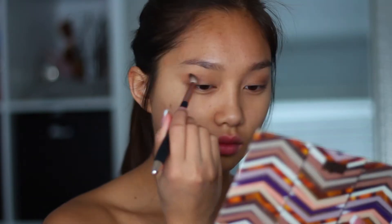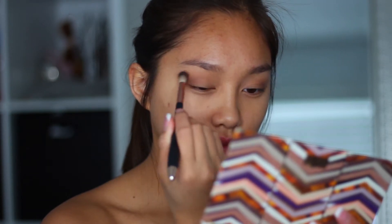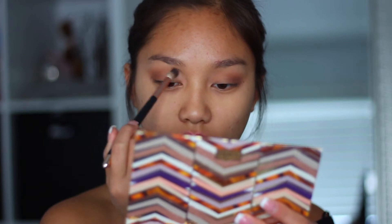Then going back to that warm, bronzy shade, I'm just going to be putting that on top of where we put the other color first, and really bring it in and blending it to make it a smoky look.